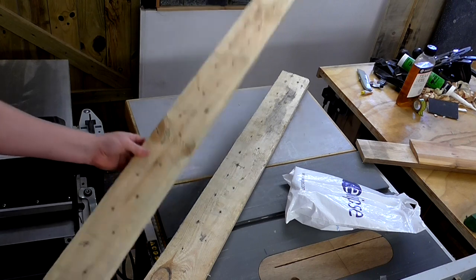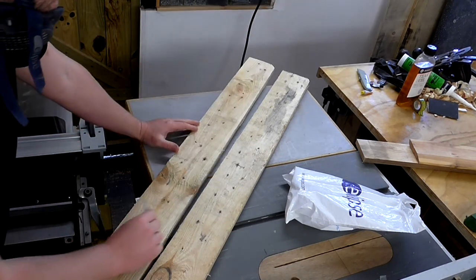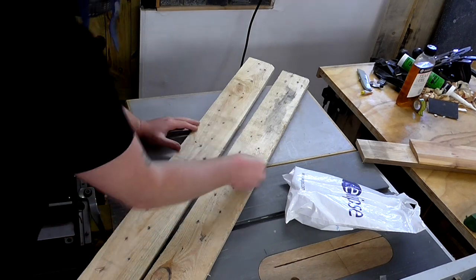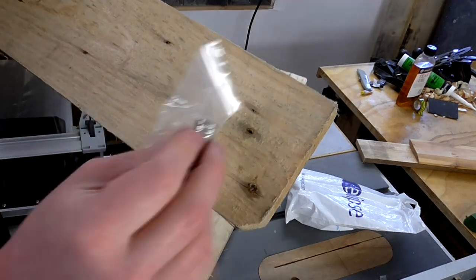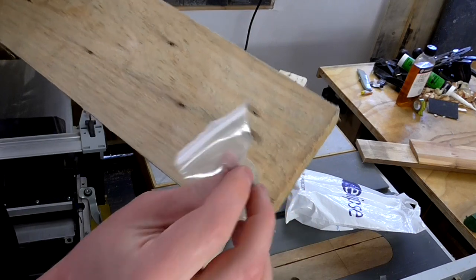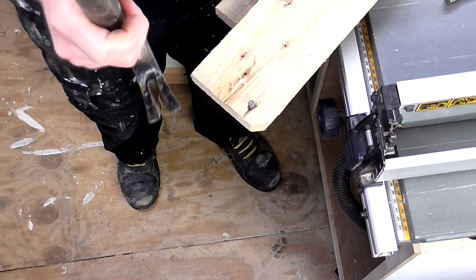Before I run these pieces through the thickness planer I'm just going to check with a magnet to see if there are any nails still in the wood. And it's a good job I did that as there's one right at the end here and it's a big one too.